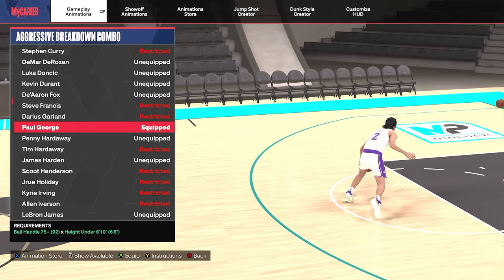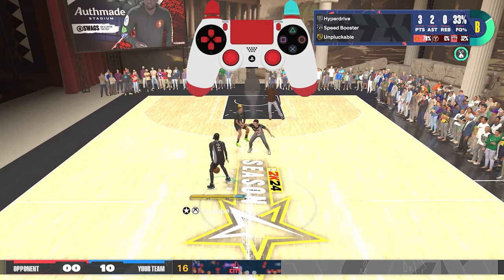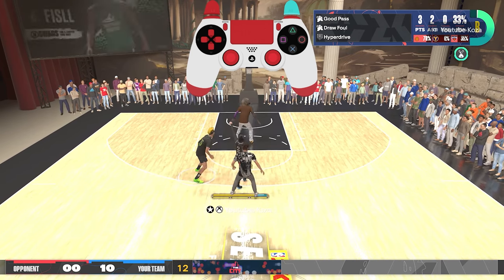Next we are using the Paul George aggressive breakdown combo. I try to use this on all of my builds. This combo has so much versatility — you're moving forward, you can crab defenders, or you can do hop jumpers off of this, snatchbacks, hopbacks — you name it, you can do it.